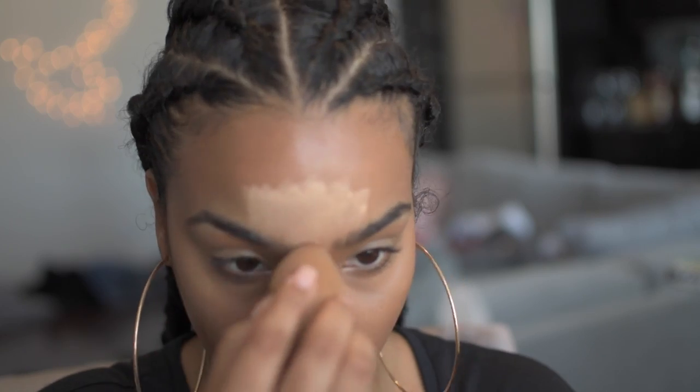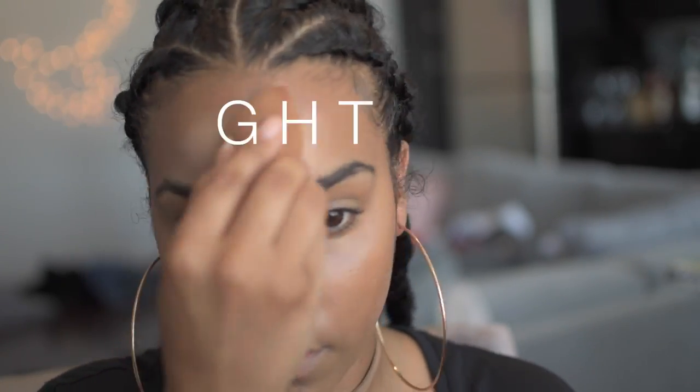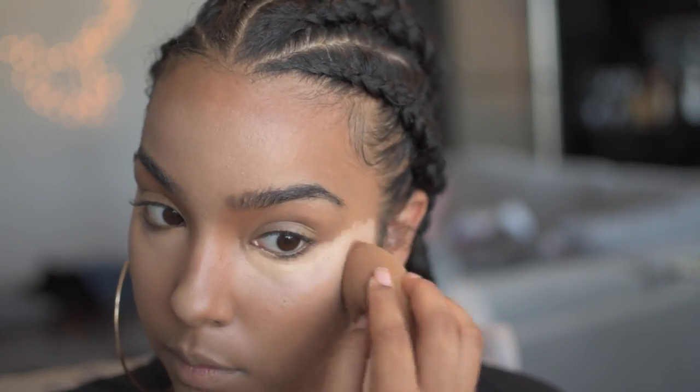The natural light already hits my face in certain spots, and I'm using a concealer in a lighter tone to replicate those spots where the sunlight is automatically hitting my face. As I build up my concealer, I'm going to blend it all the way out throughout my face to make a smooth transition from my highlight to my contour.